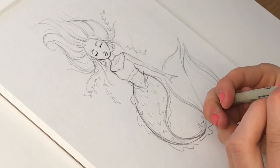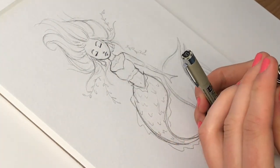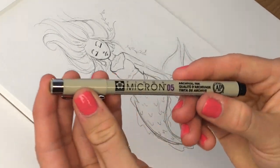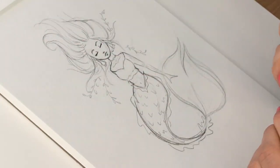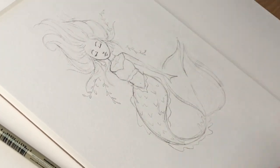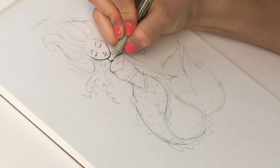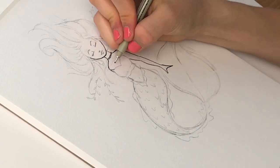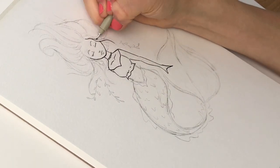Once my sketch is satisfactory, I move on to outlining. I'm using the Micron outliners for this line art, mostly in a size 05. I love these pens — they're so smooth, there's no bleeding, and they're waterproof. Before I do that, I take my kneadable eraser and lighten my whole sketch, which causes less work later. Make sure you check out the description box below because I have all the materials I used listed there.